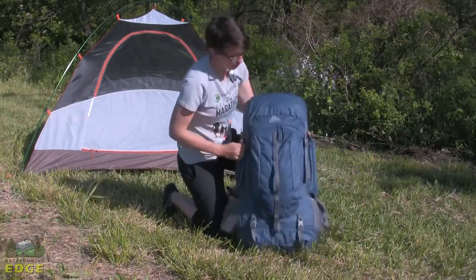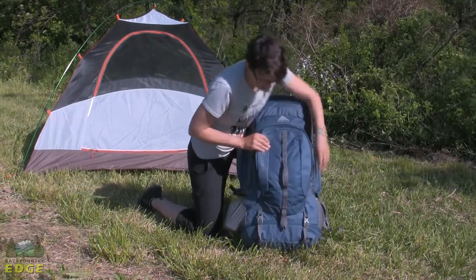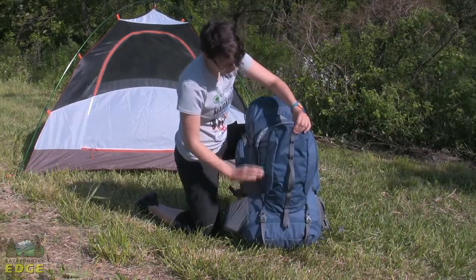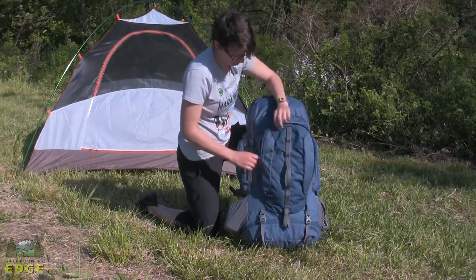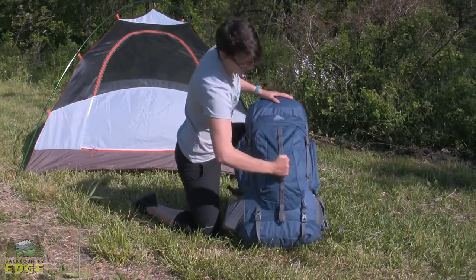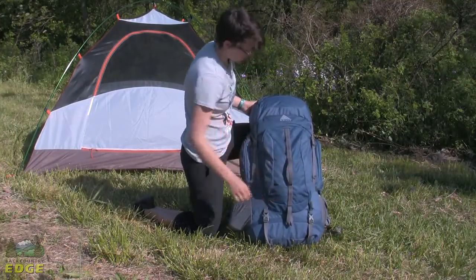Going to the front of the pack, there is a nice big opening pocket. It is sort of a shallow pocket, so it is a great place for a map or lighter weight pieces of gear for layering. There is also a great handle carrier so you can actually pick the pack up by that nice handle.